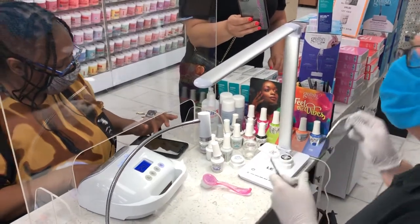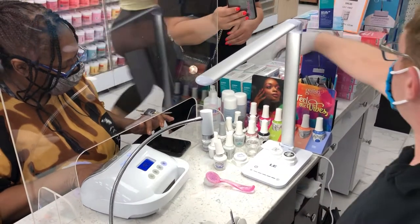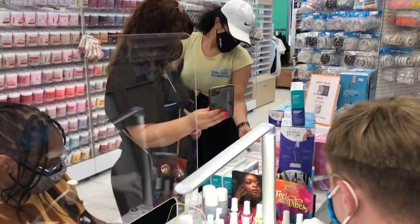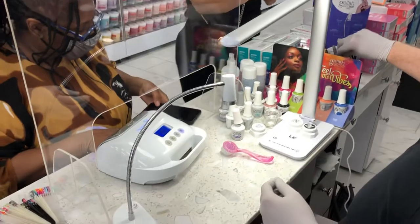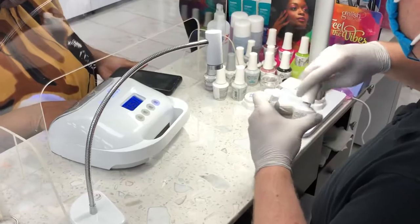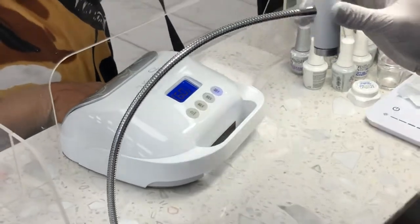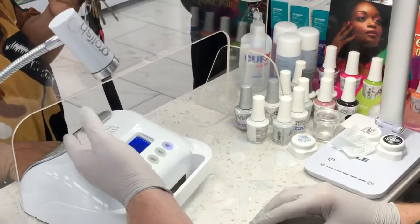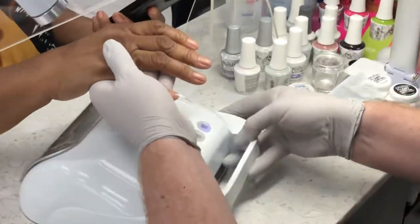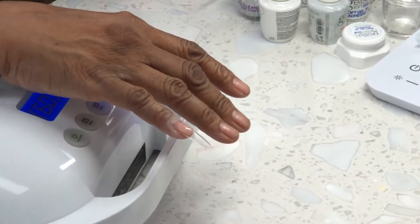Now we finish the flash cure. You do this step to all five nails, and then when you're ready to fully cure, you cure in the main light for one minute — all five fingers including the thumb. If you already have five nails done, it's better to put them all inside the lamp at once. You would flash cure, get five fingers on, and then cure the whole hand all at once.